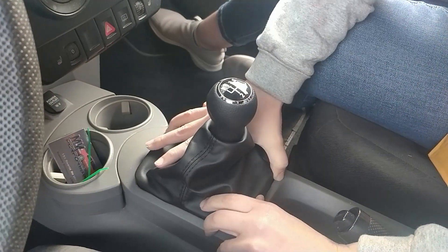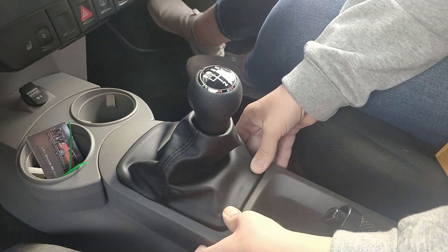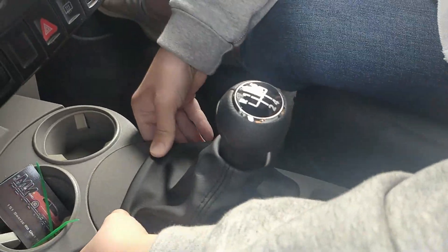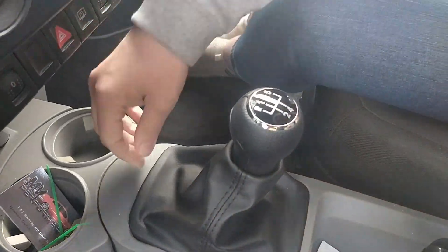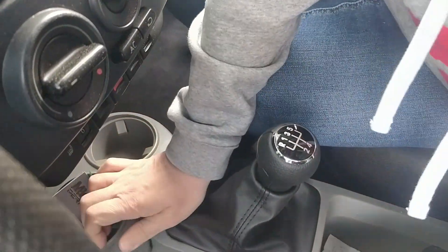Am I supposed to hear like a pop? You'll feel it click. Oh, there you go. Come on, use those muscles — thumbs aren't that strong.